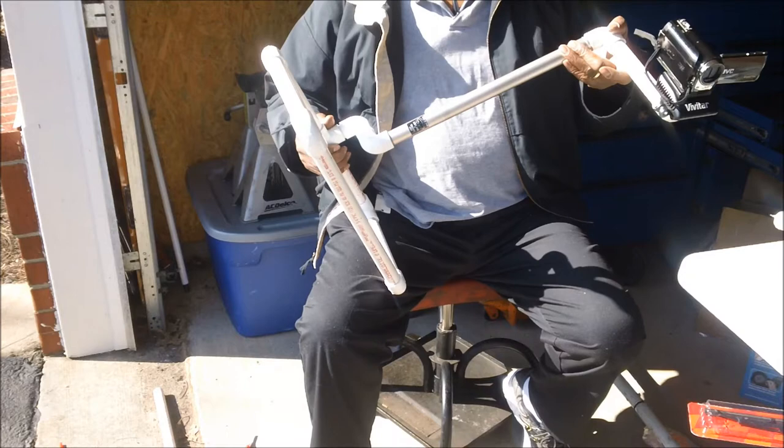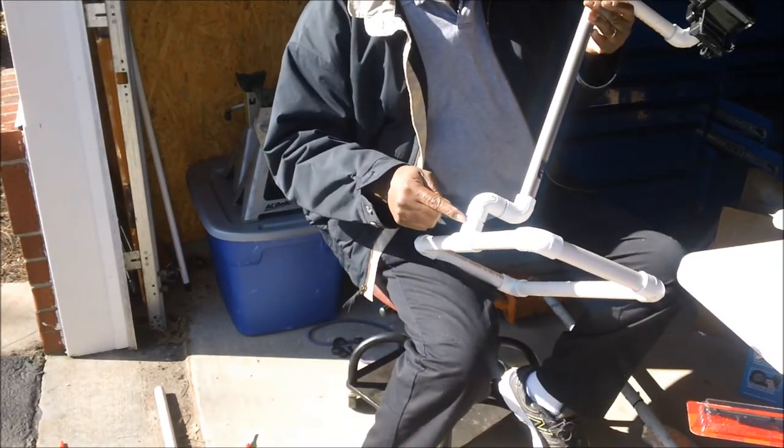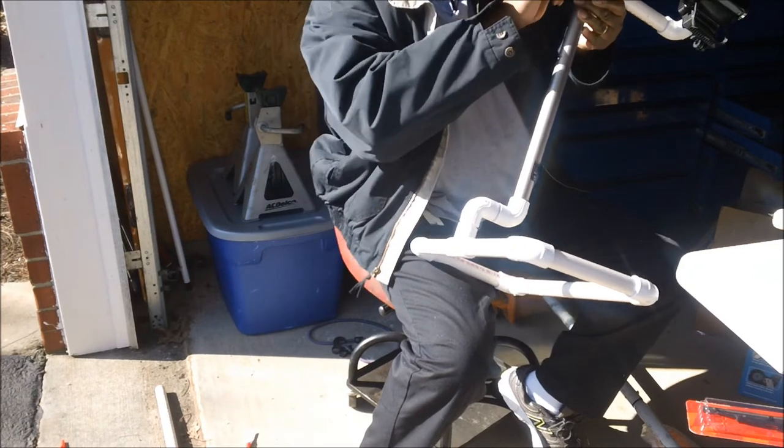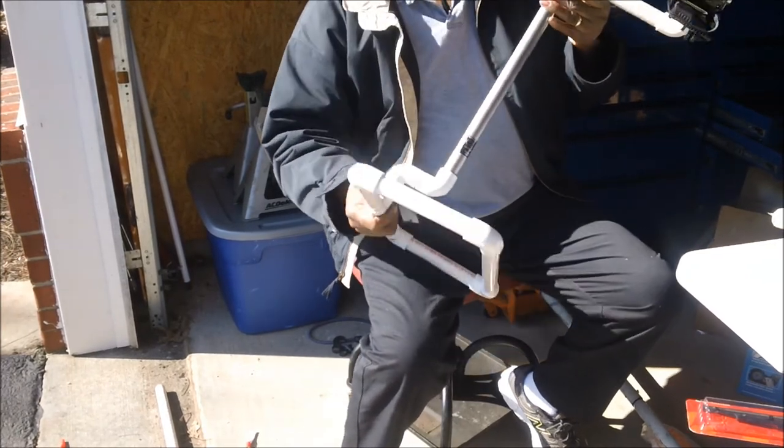I can also raise it up and shoot while I'm raising it up. So eventually I'm going to drill little holes in each one of these where you can take a little Allen screw and lock this down.